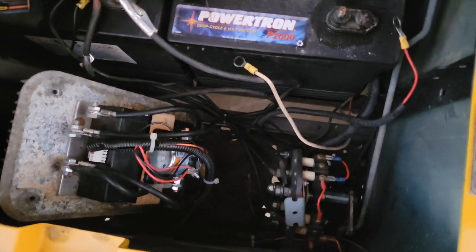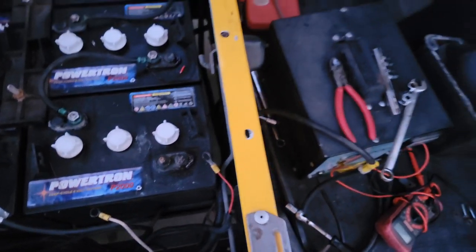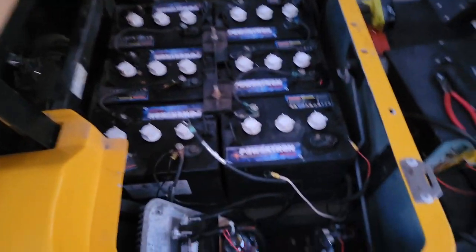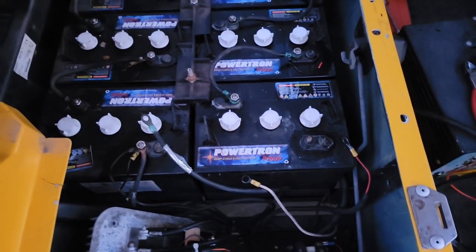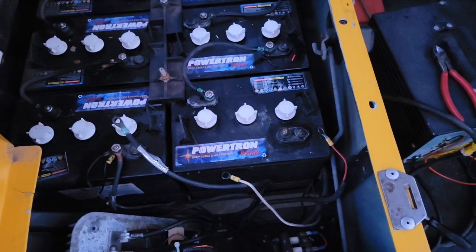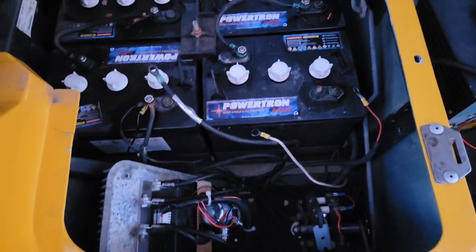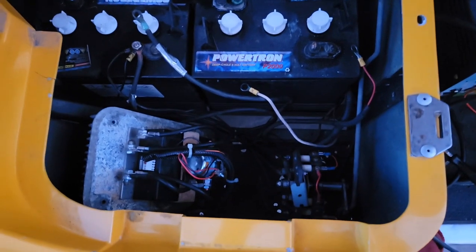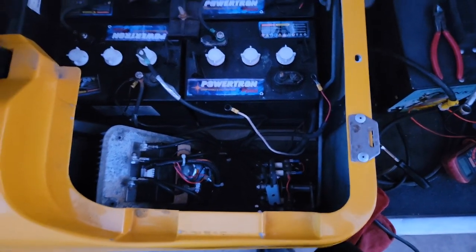When I hooked up the positive lead, I thought everything was finished and it was time to give it a try. But as soon as I hooked it up, the cart started going forward — and I don't even have a key in it or the gas pedal pushed. It was arcing like crazy, thankfully the lug wasn't fully tight. I quickly secured it and pulled the wire off to stop it. I'm going to pull up some wiring schematics and try again in the morning.